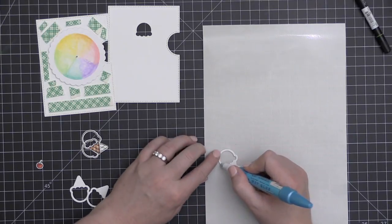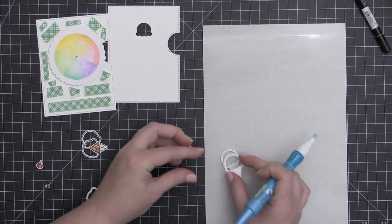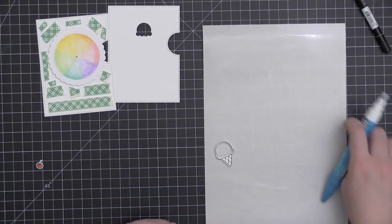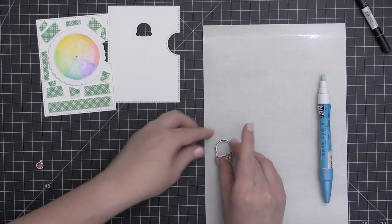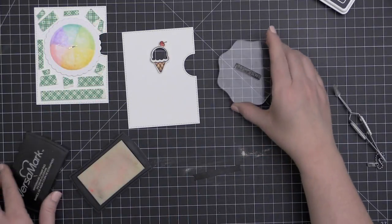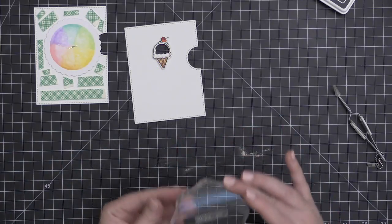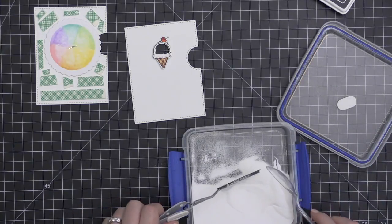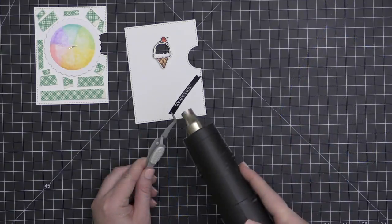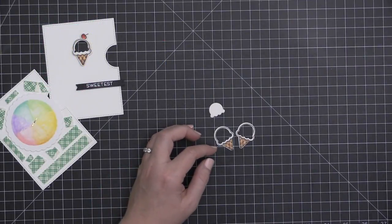Now it's time to put the card together. I am stacking up several of these Reveal Wheel add-on ice cream cone frames to create some dimension. I could have used foam adhesive, but I thought the frame portion would be difficult to add foam adhesive to, and I'm kind of obsessed with stacking dies on top of each other right now.